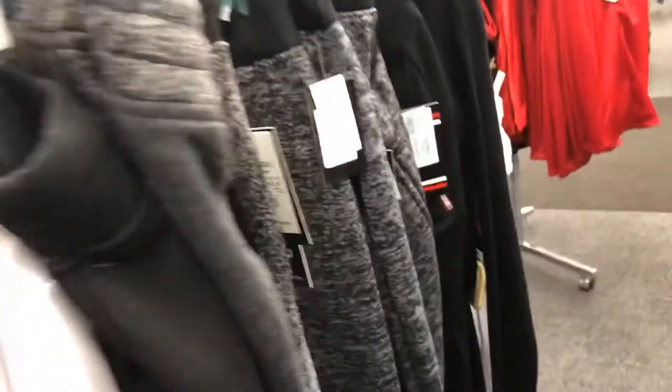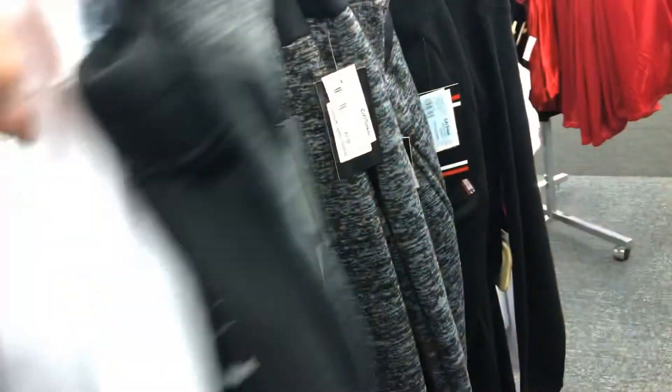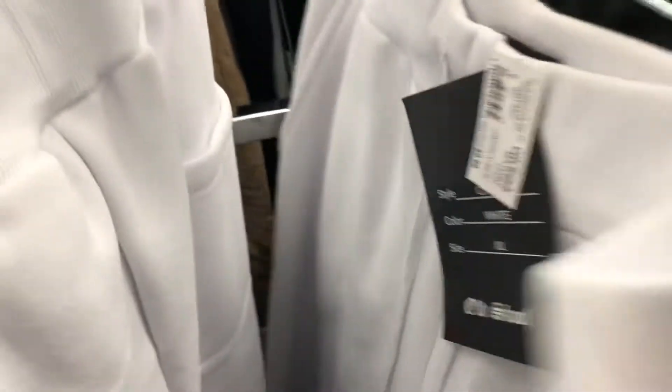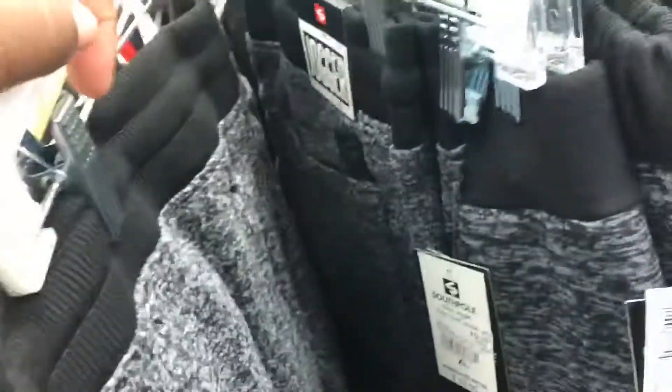Just a bunch of big old jackets that I was not feeling at all. Old school — there you go, a City Trend exclusive old school. I'm probably gonna go ahead and do a City Trend outfit challenge — see if I could cop pretty much an outfit I could just finesse, see if it could hit.